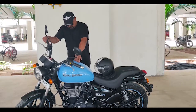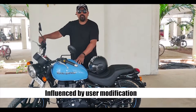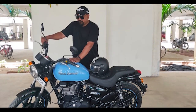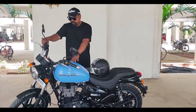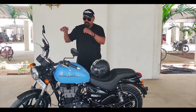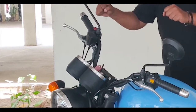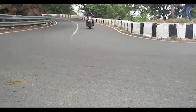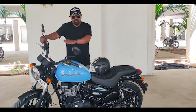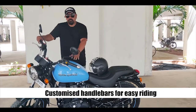The 500X is influenced by user modification — I would have modified the older Thunderbird just like this. I've ridden the older Thunderbirds for a couple of years and always wanted to change the handlebar, as it was a bit too high. I like a slightly crouched position. I would have gone for the Electra handle, but this is a customized handlebar made specifically for the Thunderbird X.